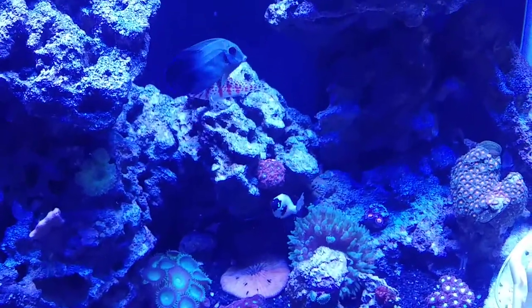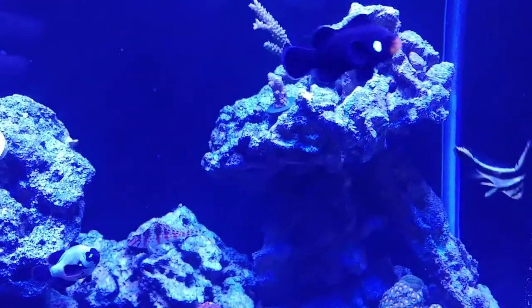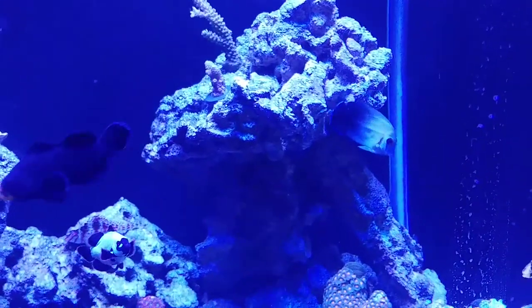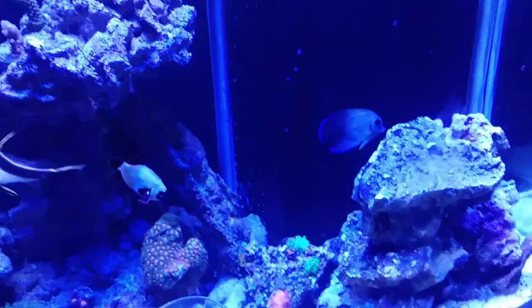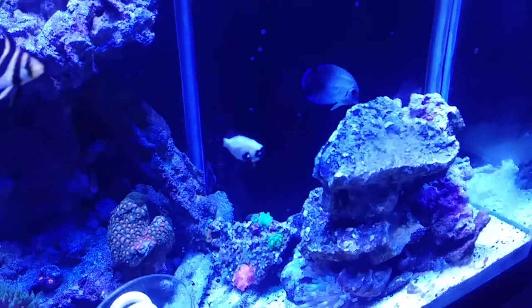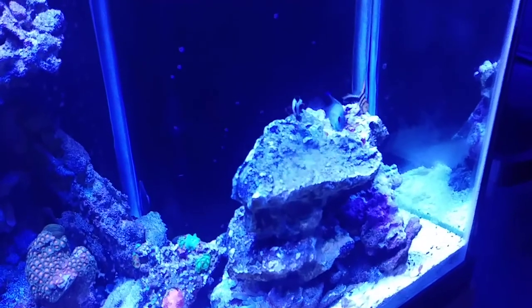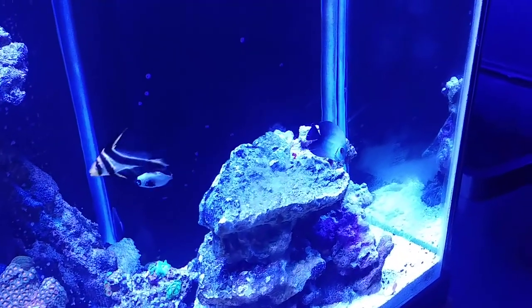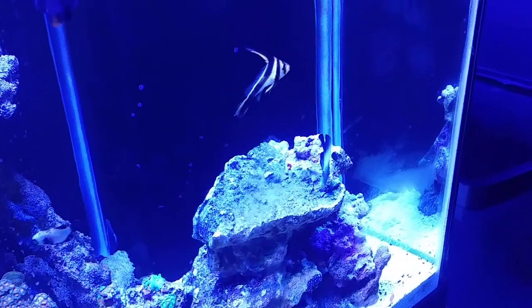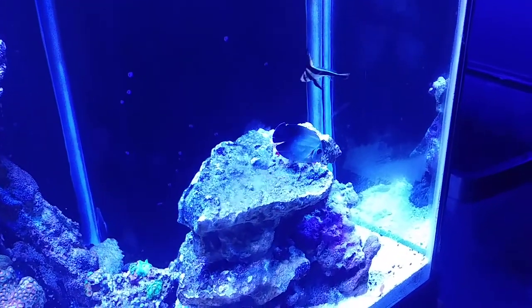He's a little skinny but I'm definitely gonna fatten this guy up hopefully. I dropped some frozen food in there earlier when I was feeding all the other fish, and he was actually eating some of the frozen stuff I was dropping in — pecking away. Hopefully this guy will stay happy.